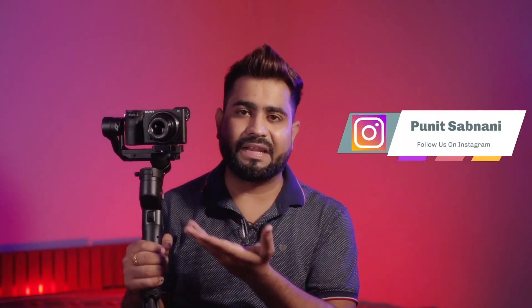If you've come to the channel for the first time, subscribe. We'll be going over what features this gimbal has and what you should expect from it.